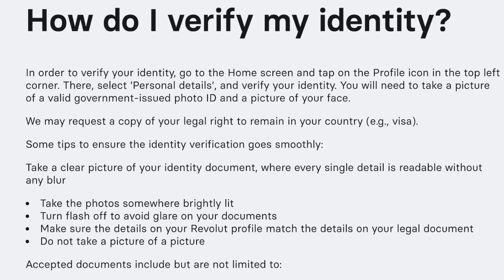How to verify your identity on Revolut. In order to verify your identity, go to the home screen and tap on the profile icon in the top left corner. There, select personal details and verify your identity.